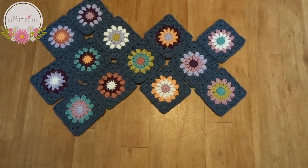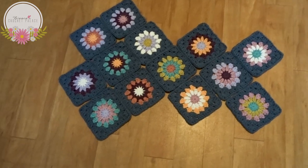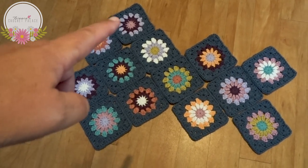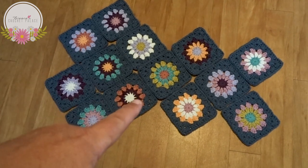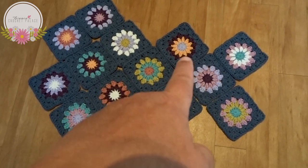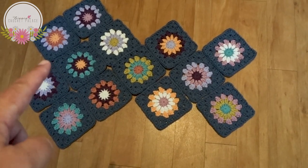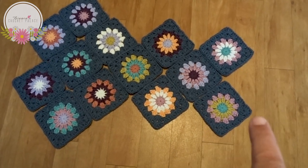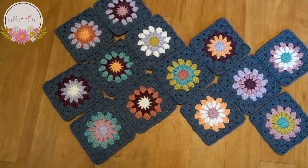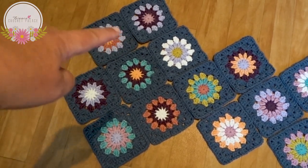I lay my squares on the ground - I don't have enough space on my table - and this is the pattern how we make all the squares together. On the top of your bag you have 2 squares, then the next row we have 3, then 2 in the next row, and the center square is only 1. Then we place 2 squares, then 1 and 2 - these 2 squares and these 2 squares are the top of the bag. This square here in the middle is the bottom of the bag.